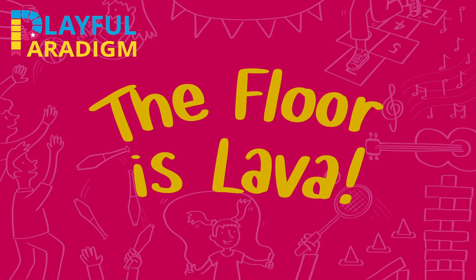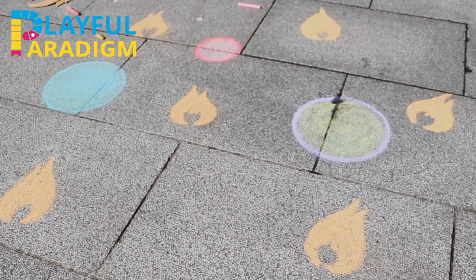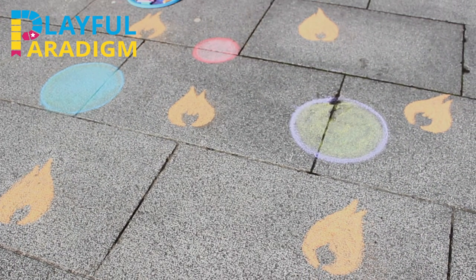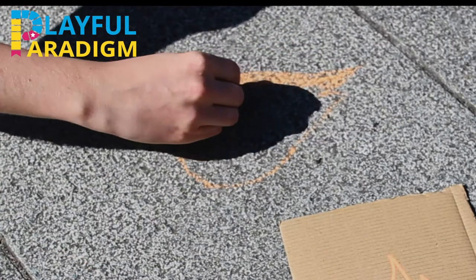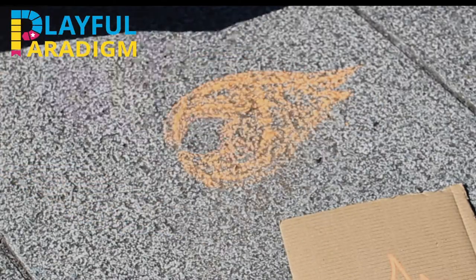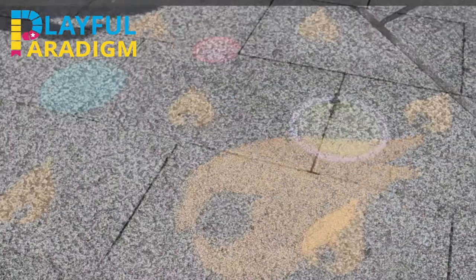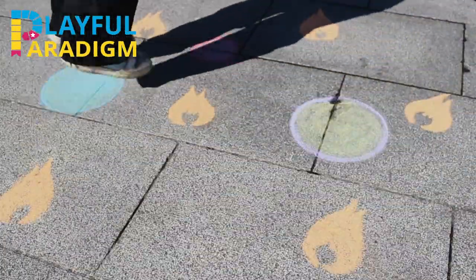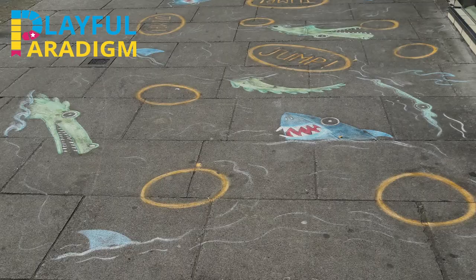The floor is lava! For this one, I used a stencil that I cut out of cardboard. You can make one too by drawing and cutting out a fire shape from cardboard. Then draw around this shape and colour it in with fire colours like orange, yellow, or red. Next, draw circles of a different colour for people to jump on to avoid the lava. You could also do a shark pool — or what other scary things could the floor be? Use your imagination!